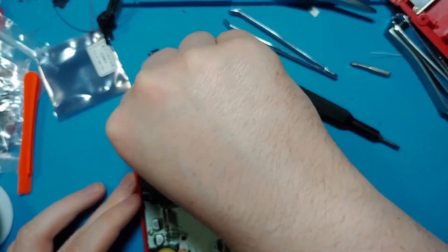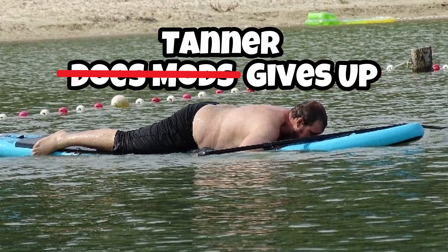If you've tried it yourself, please let me know how it went in the comments below. Tanner Does Mods — this is the ending theme of Tanner Does Mods. Please leave a comment, subscribe, share with your friends, and come back again next time.